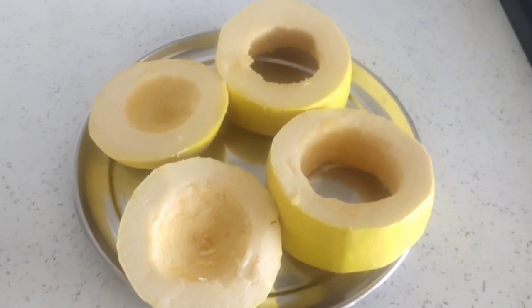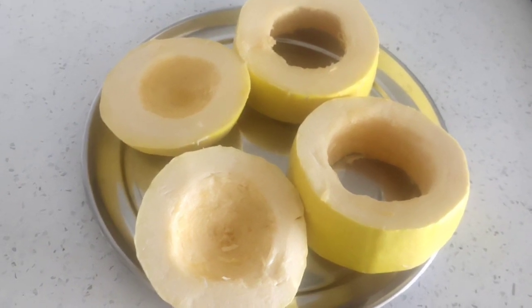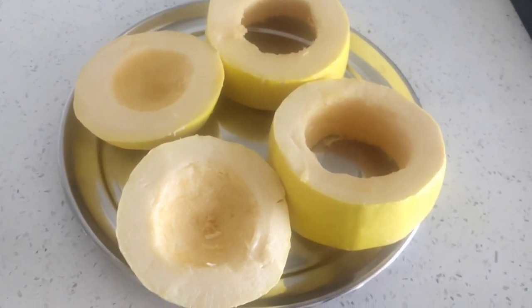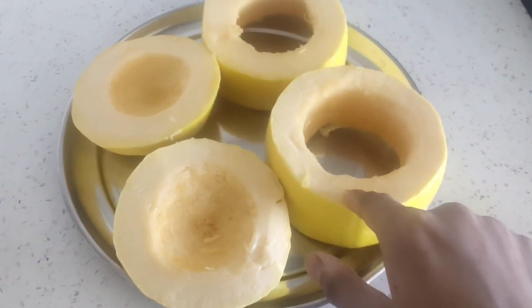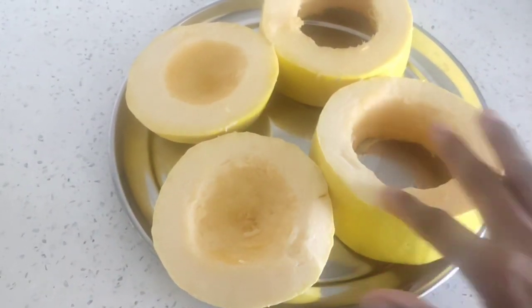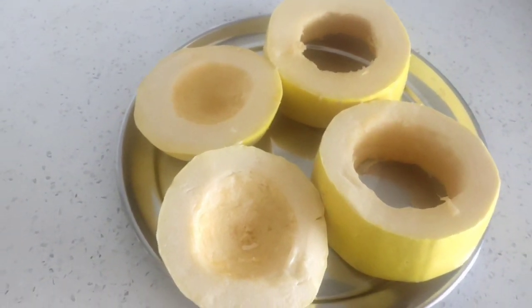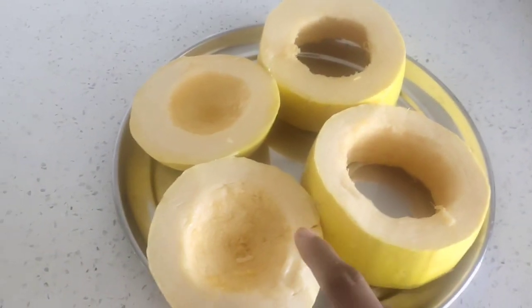Today I'm trying to make spaghetti squash. I cut it into four pieces, cleaned it from inside, and then applied some oil on it. After that I sprinkled some salt and black pepper on it.